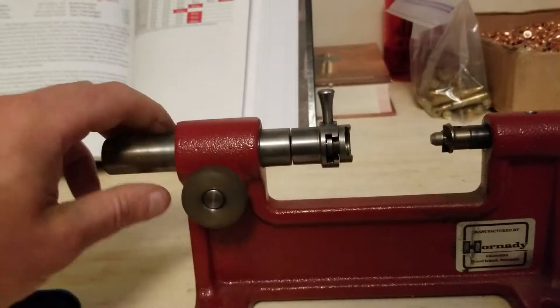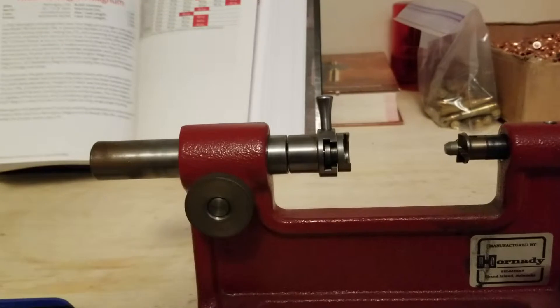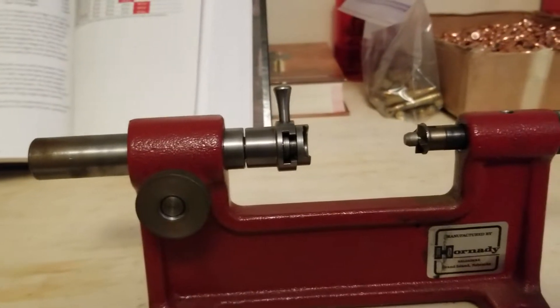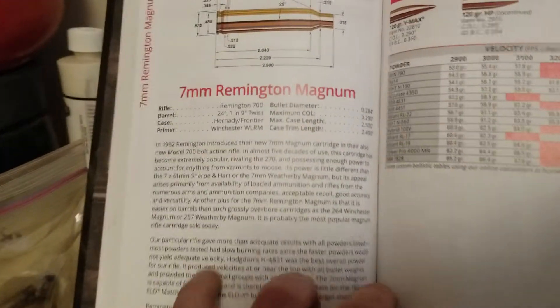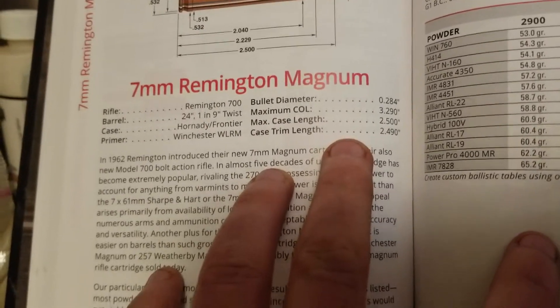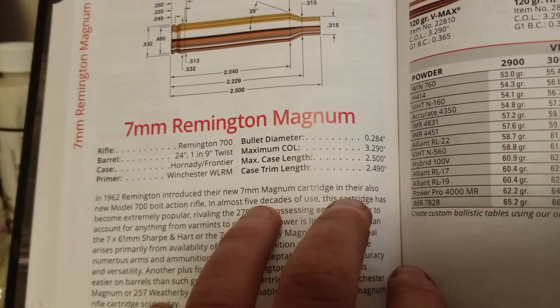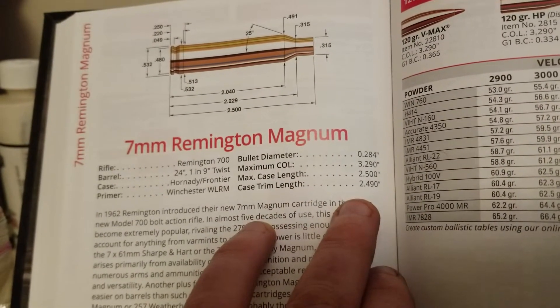I'm going to loosen this back up so I've got my adjustment where I can slide this back and forth. The next thing I need to know is I need to come over to my reloading book — I'm using a Hornady reloading manual — and it says the 7mm Rem Mag case trim length is going to be 2.490 inches.